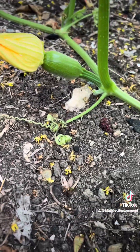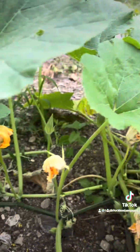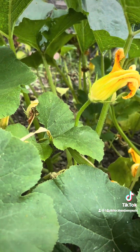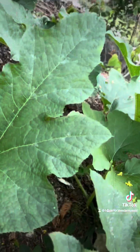Over here there's a pumpkin — you see that? But in my other garden, I probably have about 12 pumpkins in there. Use a q-tip to cross pollinate, and I'm going to take you over to the other pumpkin plants.